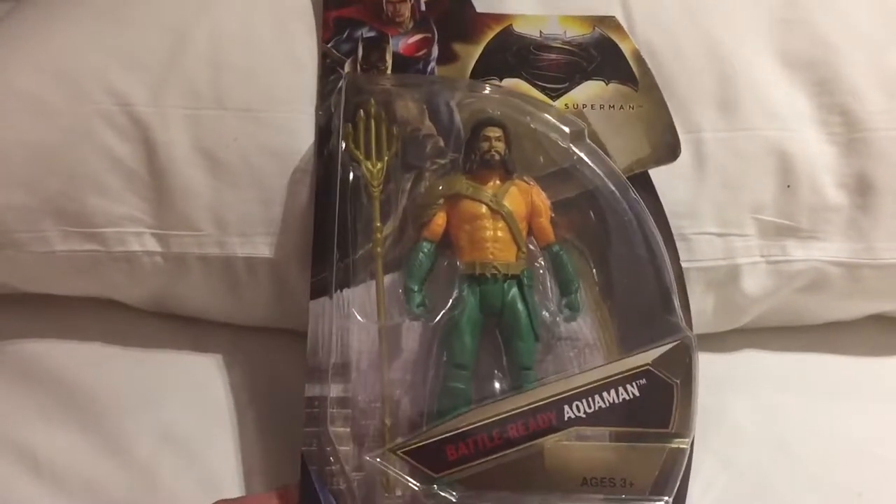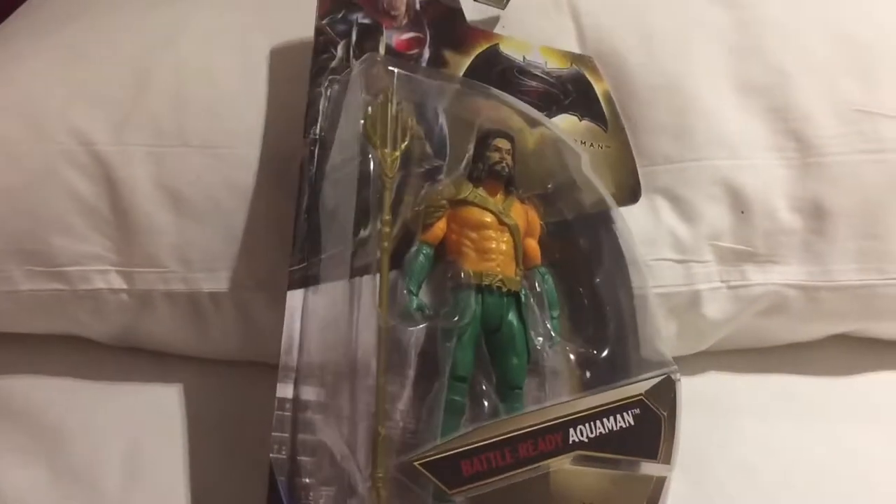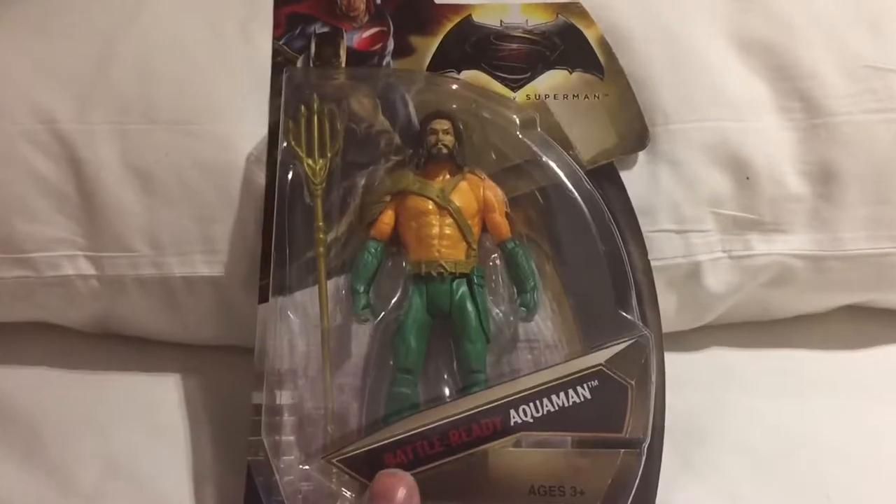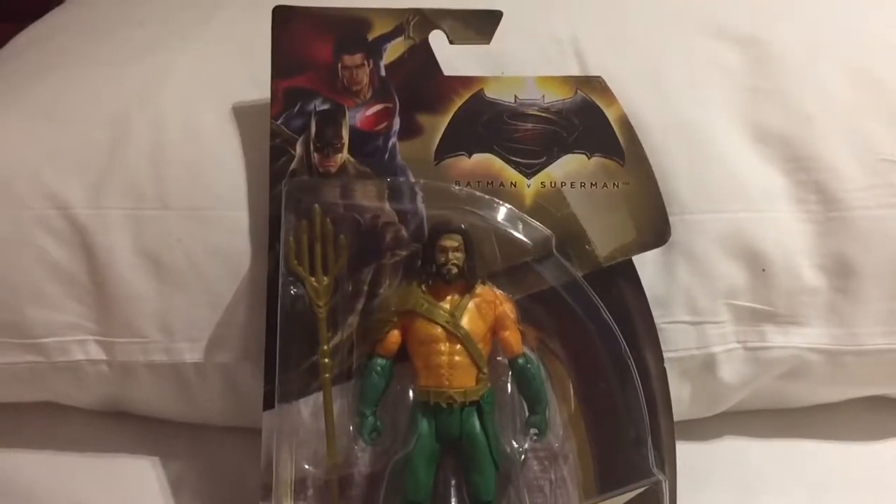We have done a series of videos and if you do take a look at those we certainly did go all over New York looking for toys, and this is the only one of these that we found.